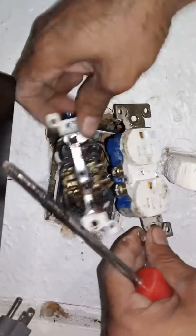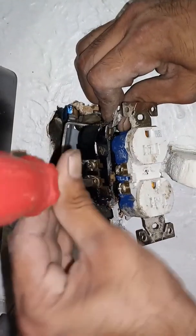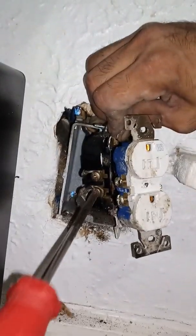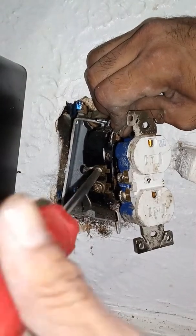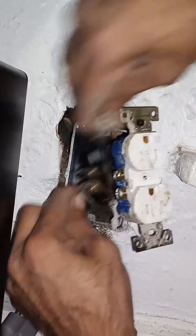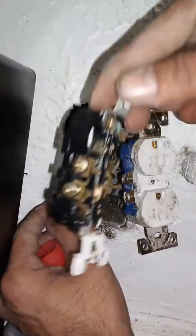Now I can change the socket out. Now I'm at my last two - these two are black, so these are probably negative or positive. I'm not sure how AC works, but back on that subject - that's my bottom and that's my top, so I'm gonna keep those separate.